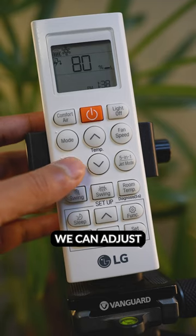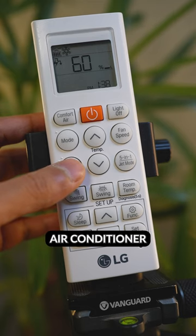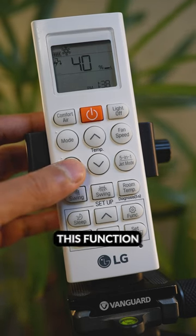What is a 5 in 1 function in LG air conditioner remote control? We can adjust the capacity of the air conditioner by pressing this button in sequence. To activate this function,